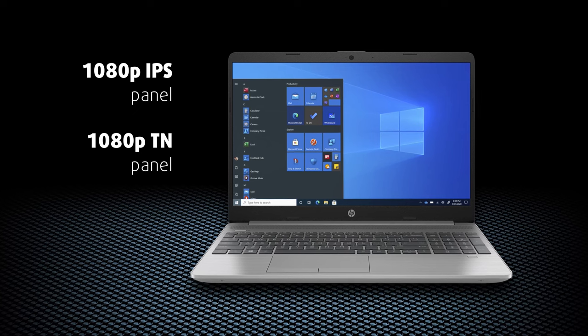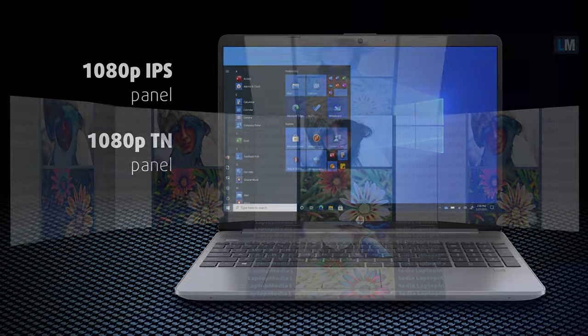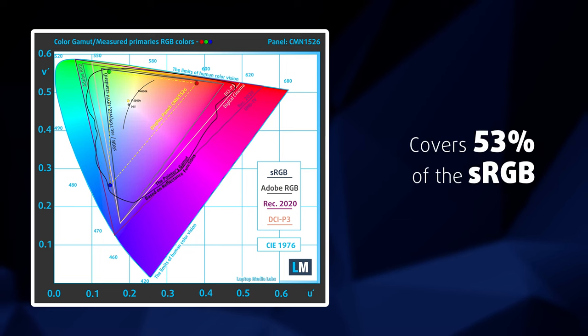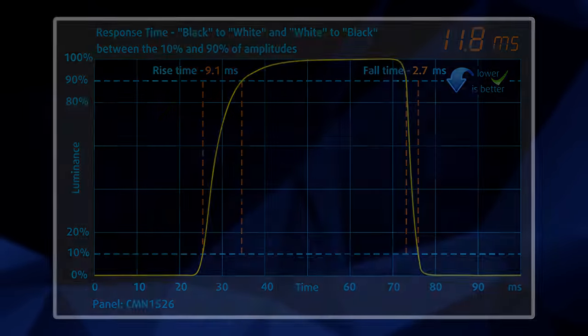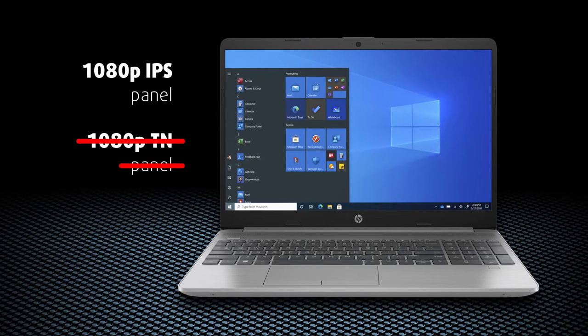The display situation is pretty straightforward. There are two panels with a 1080p resolution — one IPS and one TN. We went with the TN display, and it naturally has narrow viewing angles and a mediocre contrast ratio of 415 to 1. Its color reproduction abilities are nothing to write home about, but to some consolation, you get fast pixel response times as well as a lack of aggressive PWM for brightness adjustment. Of course, get the IPS variant if you can afford it.